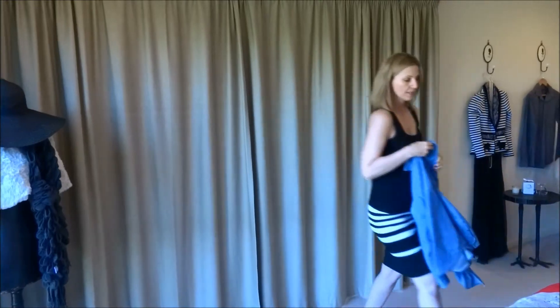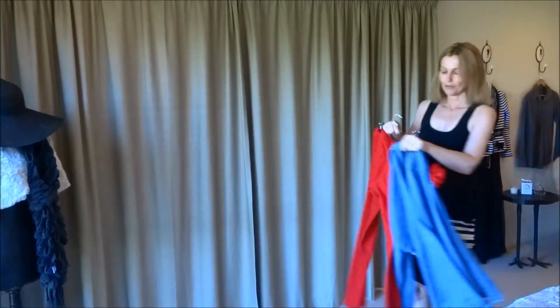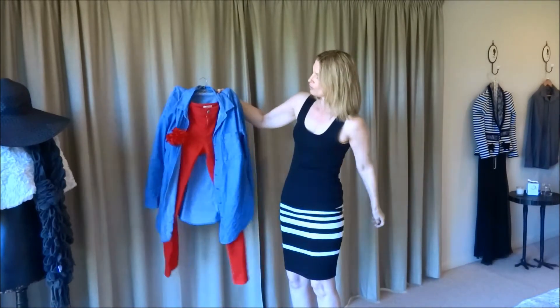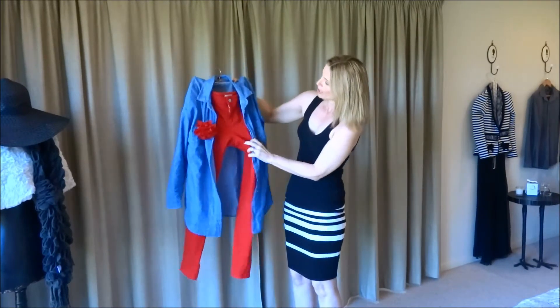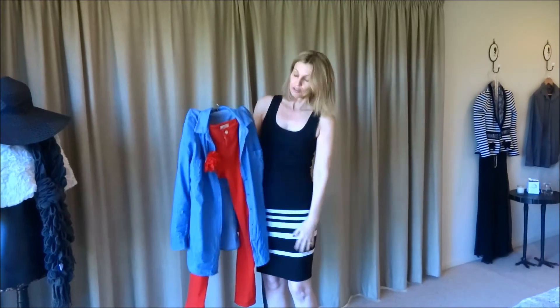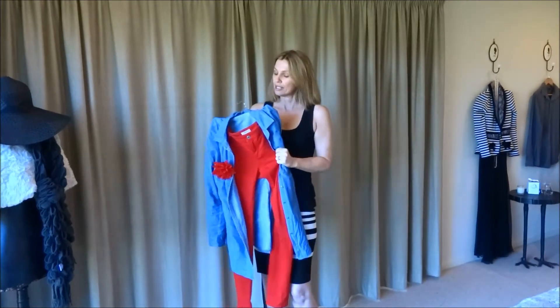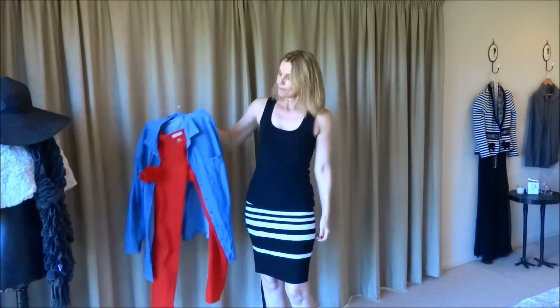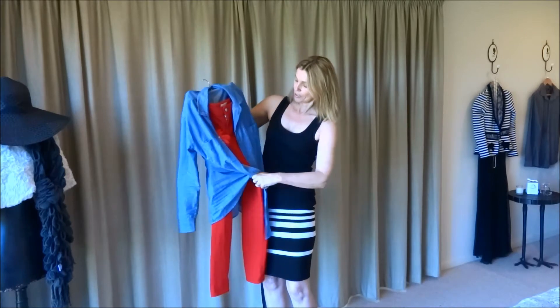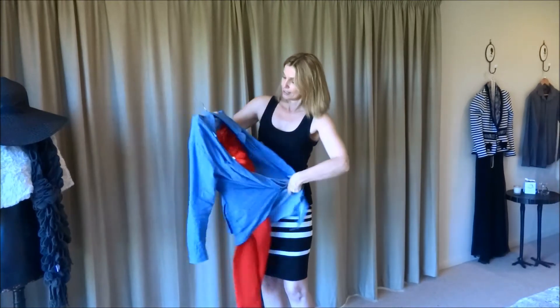First up is a casual look. I would pair it with some jeans — it doesn't have to be red jeans obviously. I could have this on and leave it open with my jeans. Of course you can do blue jeans too. That is more of a casual look.